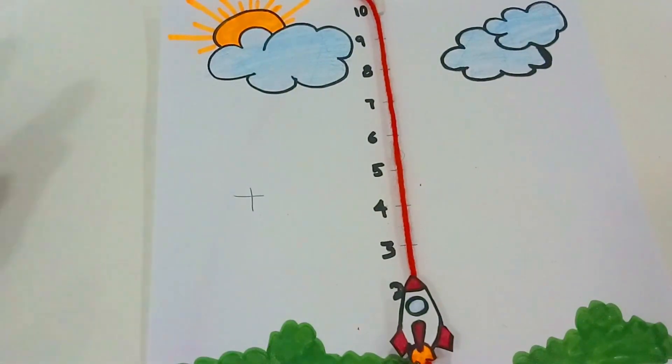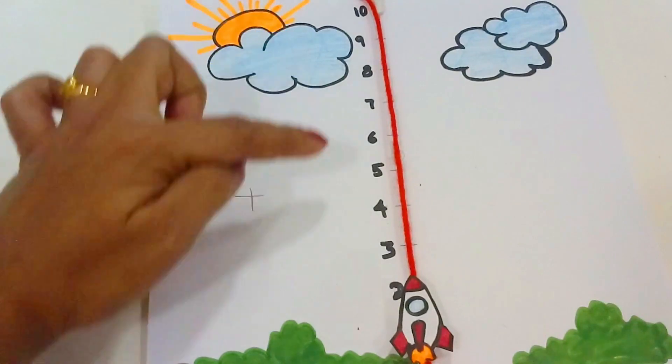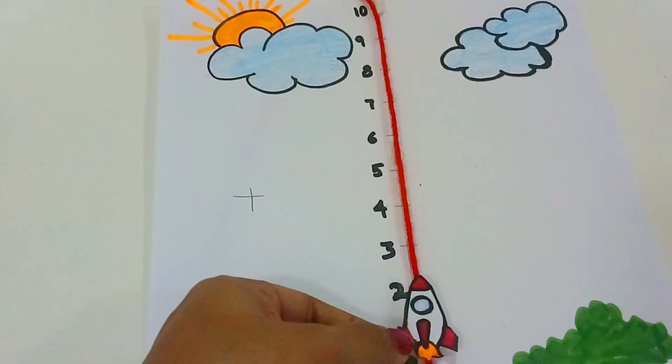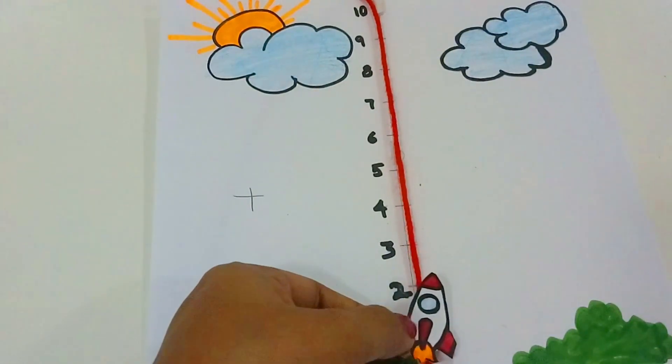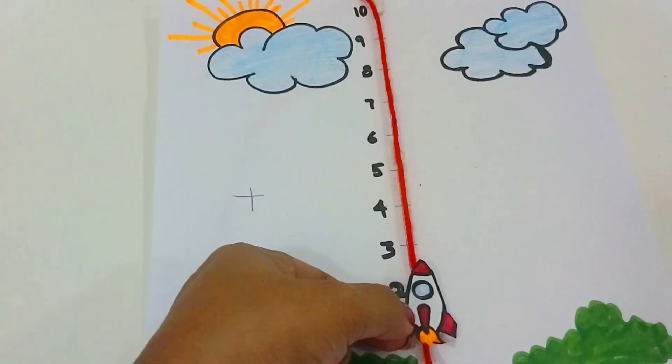This is a number line. I used a number line and a few images. I used a thread, and I used a rocket to cut it. I used a thread with a ring on the back.